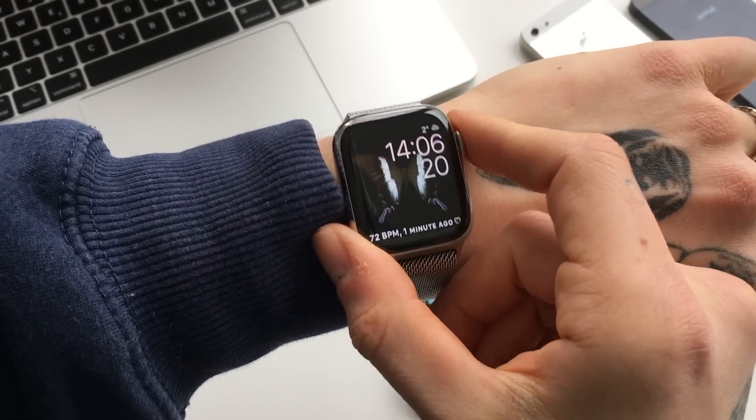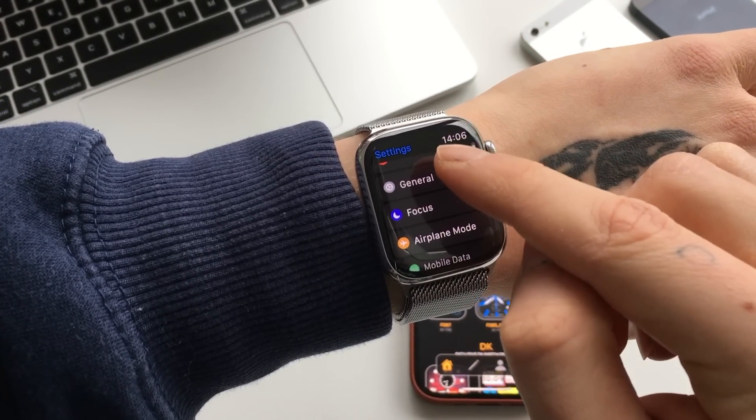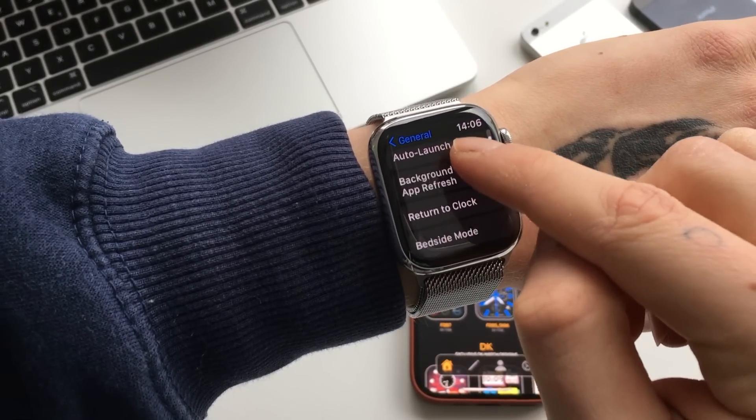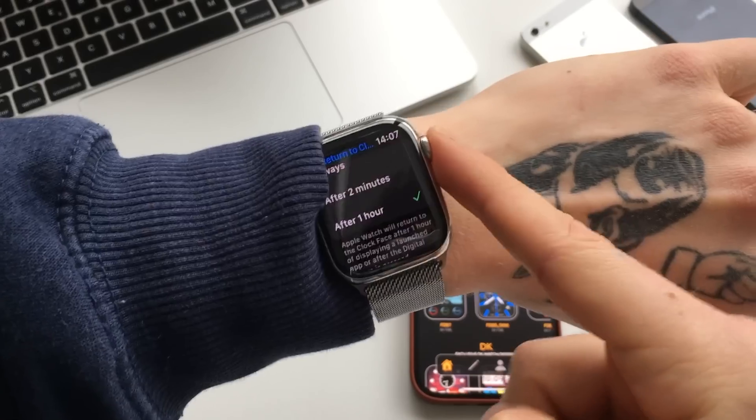You just get into the home screen, then get into the Settings app, and scroll until you see General. Then in there, find 'Return to Clock' and turn it on to 'After One Hour.' That will fix the problem.